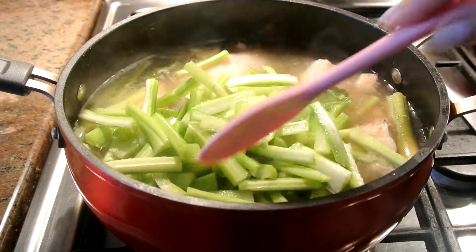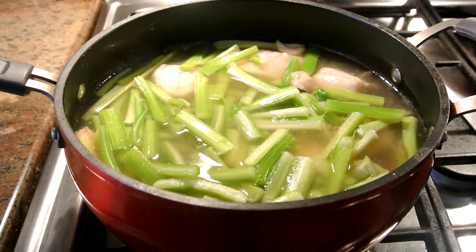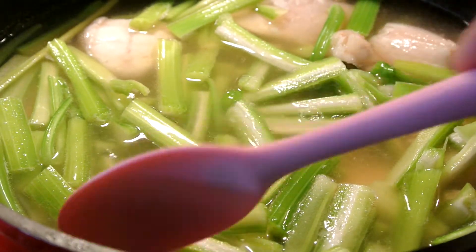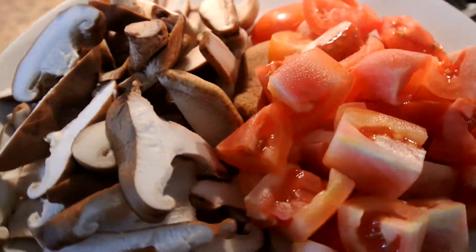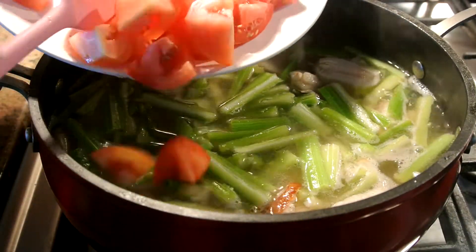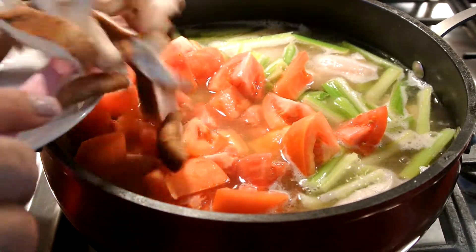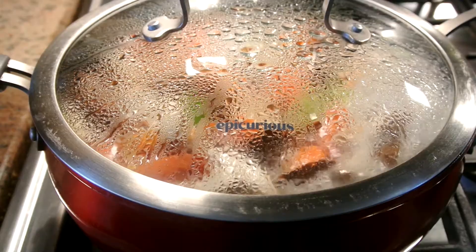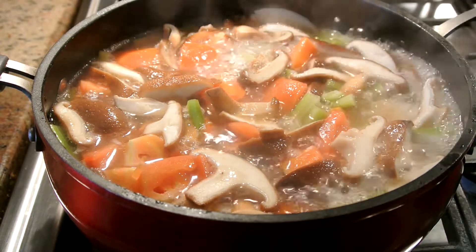Okay guys, so I'm adding celery into the soup right now. I'm adding tomato and mushrooms in there. This food is just like a very healthy dish that I always love to make for my family. So make sure you mix it well.